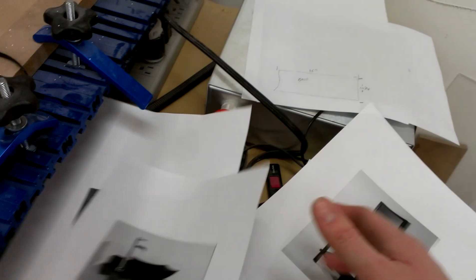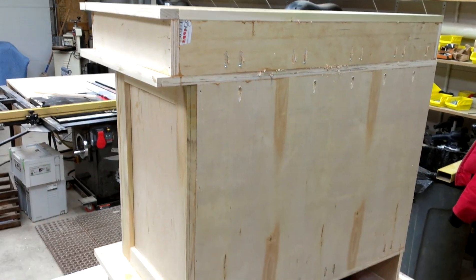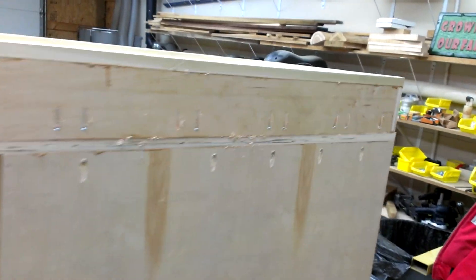I'm really an organized builder, if you can't tell. Oh right there, some of this stuff here. I'll probably use the CNC to cut that out tomorrow. And yeah, so using up some of this crappy C3 plywood on this, just trying to get it out of the shop — I don't want to use it anymore.